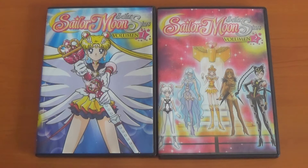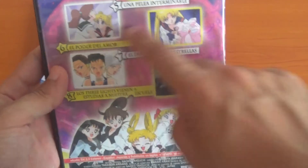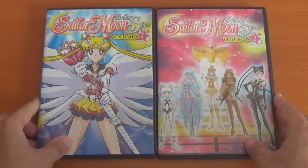With Viz Media requiring the license for Sailor Moon, I guess I have to wait a little bit longer. By the time of this recording it'll take another couple of years to release just the first half. This second volume also has the last two episodes of the Nehelenia arc plus the first part of the Sailor Galaxia arc.